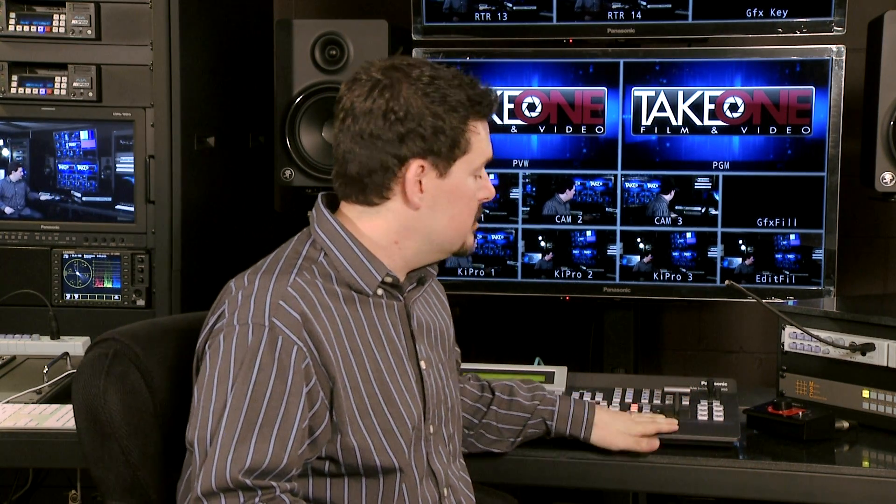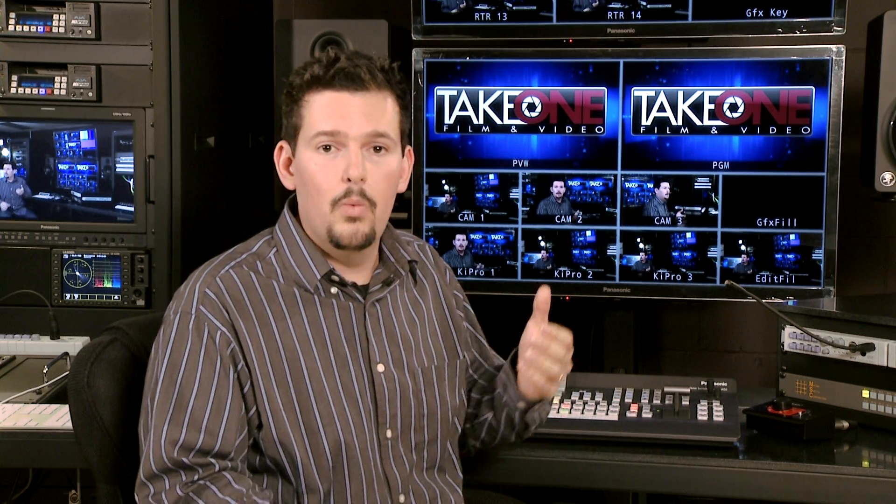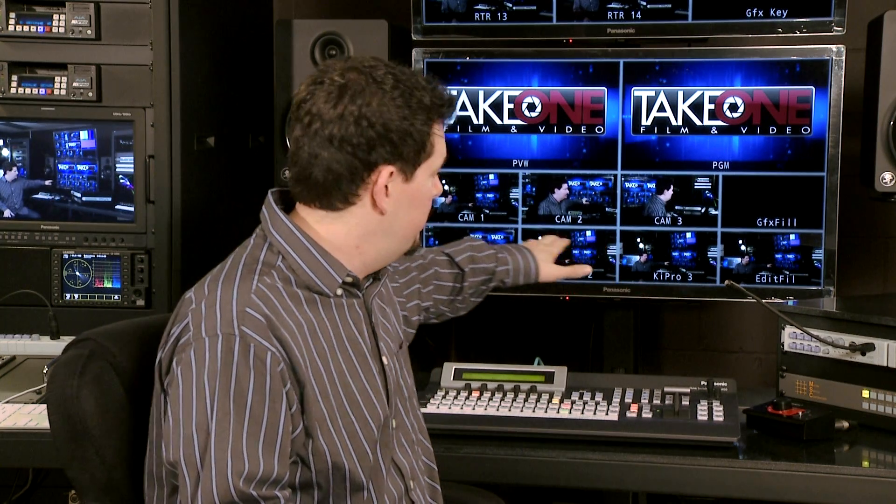There are several different presets that you can use built into the switcher so that you can get the configuration that you like. We have the preview program with eight common sources at the bottom and nine sources at the top that we can glance up and utilize as well. Each of the multi-viewer windows also has individual tallies and preview tallies so that you can see what's on there and what's coming up. You also have customizable labels — for instance, we have our camera numbers, camera operators' names, and our key pros labeled on there. You can customize those yourself right into the switcher.